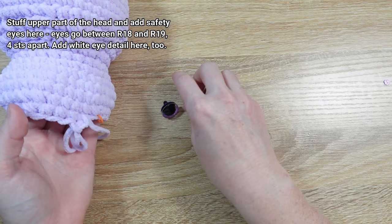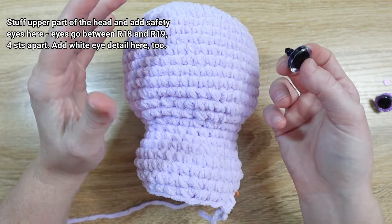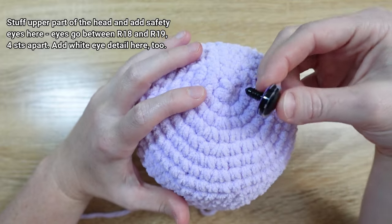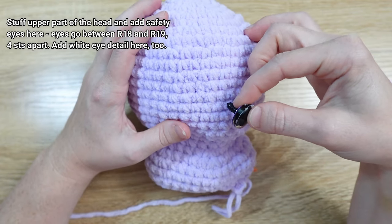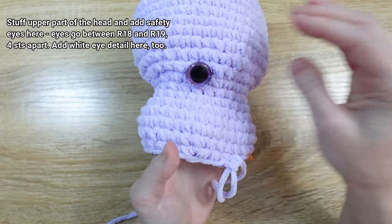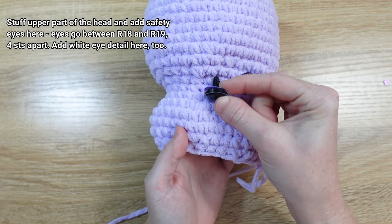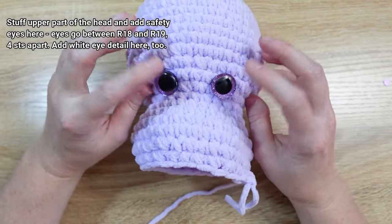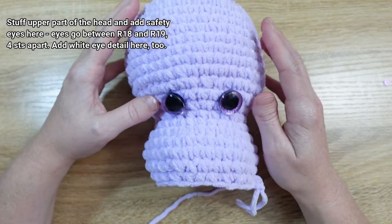The safety eyes go in between rounds 18 and 19, about four stitches apart. Use the stem to count up to round 18. Once you've placed the first eye, count four stitches for the second. I recommend checking the fit with the sunglasses from the accessory kit to make sure the eyes will be centered inside the glasses frames. I actually moved my left eye out one stitch to better center them. Then snap the plastic backs on by slipping them through and pushing onto the stem on the inside until you hear a click.